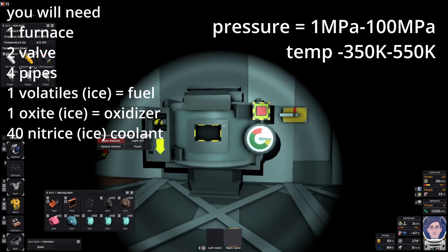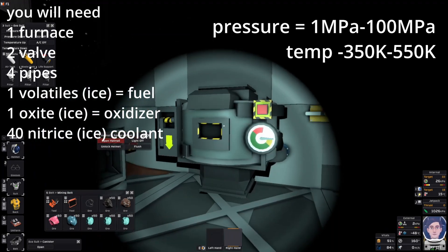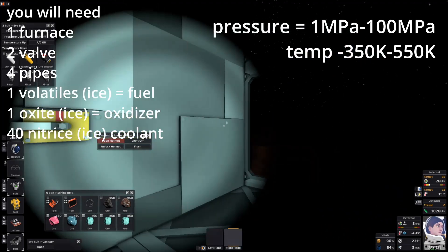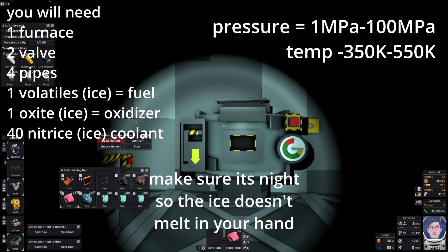All right, we are going to attempt to make solder really easily in this furnace. I have a pipe running to two valves and then there's a passive vent right there — one volatile, one oxide.